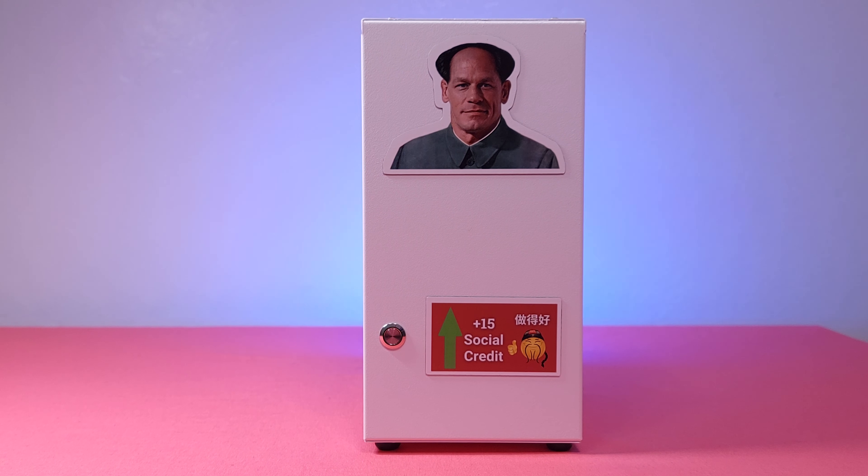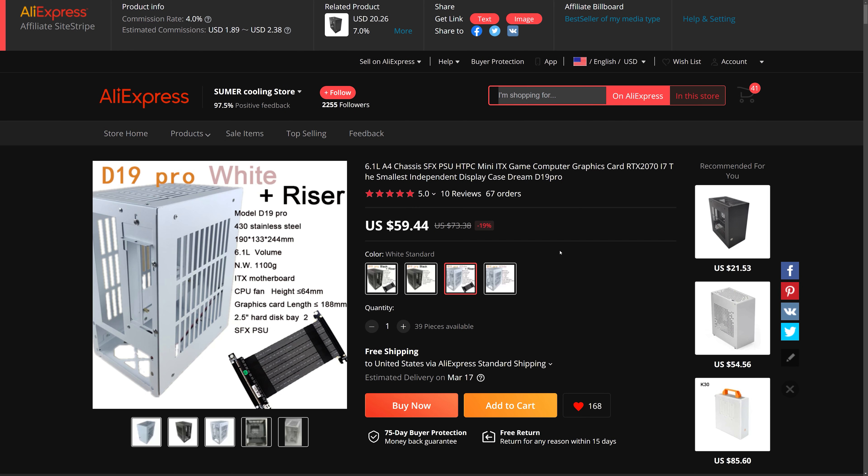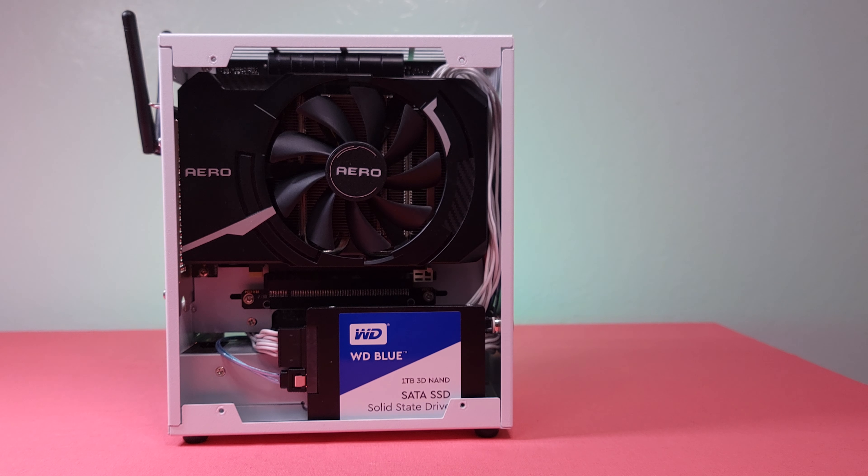With that said, for its current price on AliExpress, this case is a no-brainer. If you want one with an SFX power supply, you can check out the D19 Pro. All the parts can be found in the description, and I hope you guys find this video useful. Thank you so much for watching, and I will see you in the next one.